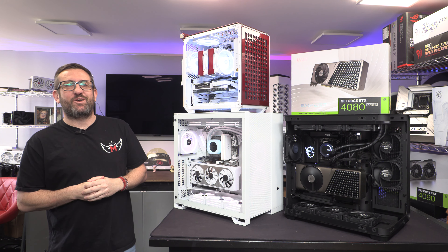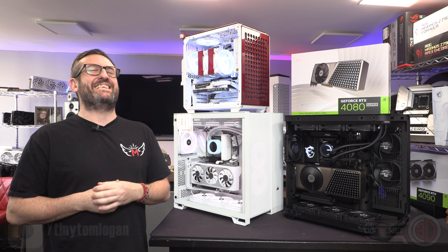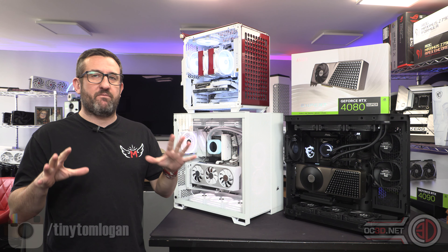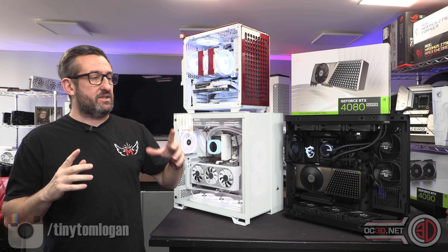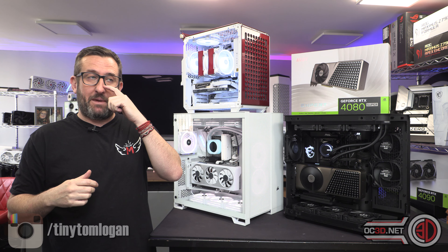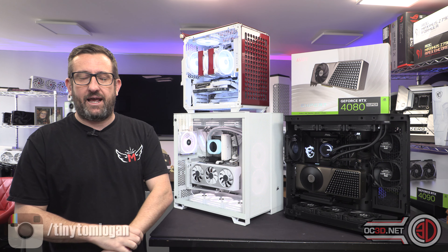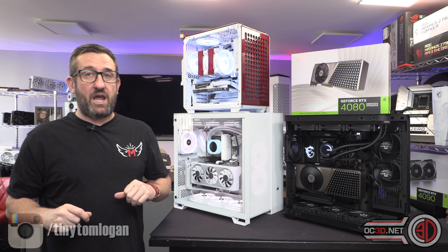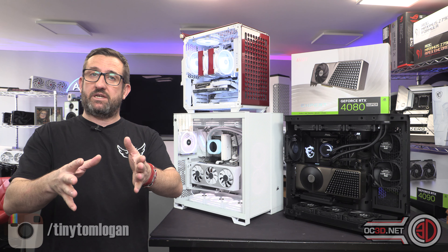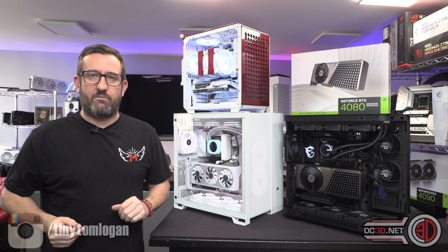Hey guys, it's Tiny Tom Logan back with a much anticipated video. This is finally the undervolting guide. I've had to jump through many hoops with this because during the process I picked up a few things that needed tweaking on the vendor's side, which delayed things. But we are now at the point where everyone's happy for me to go live with it, so I'm sorry it's taken so long, but it's going to be fairly comprehensive.